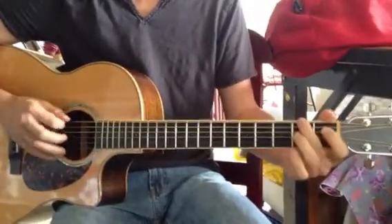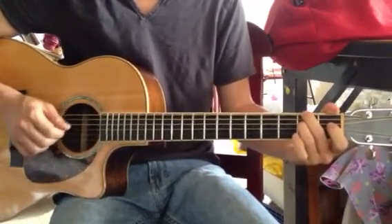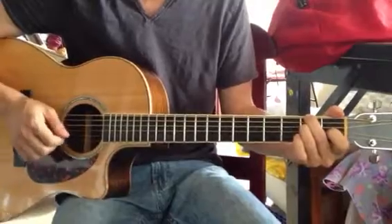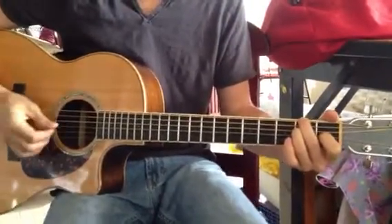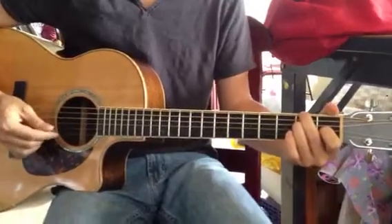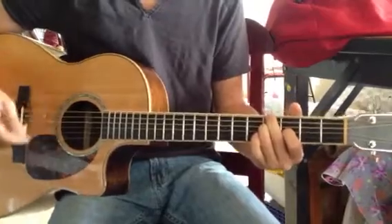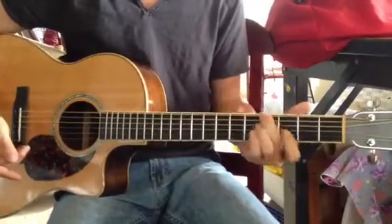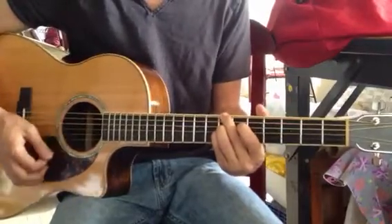That's going to be middle finger on the second fret, top string, skip the A string, ring finger on the D, second fret, pointer finger on the G — which is the original standard tuning G string and now it's the F sharp string — on the first fret. And that makes a minor chord. Then up two frets is the III chord for our song, which is a minor. Then we have the IV chord, which is a major, and the V chord, which is a major.